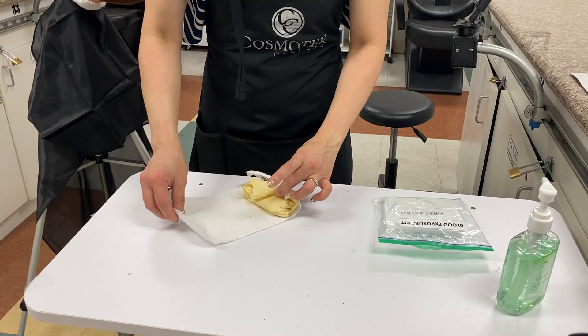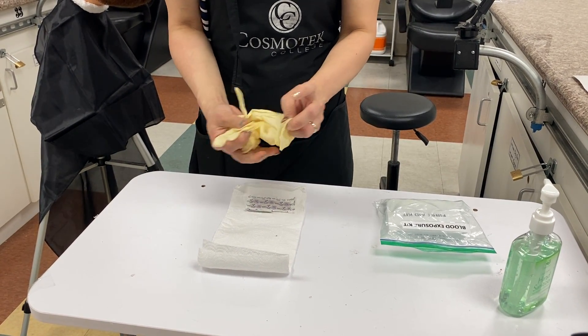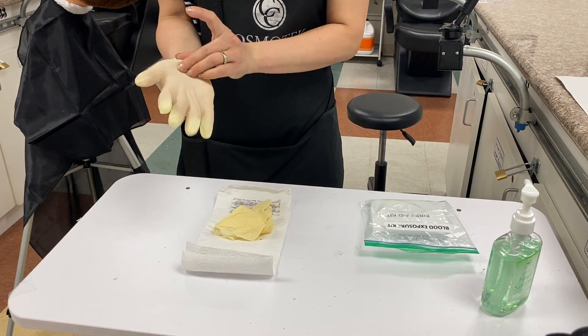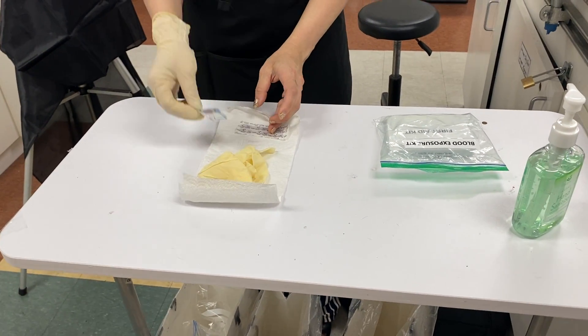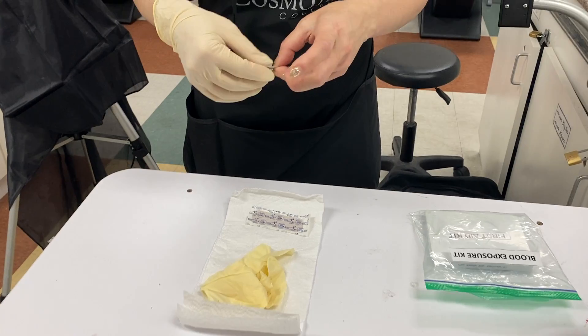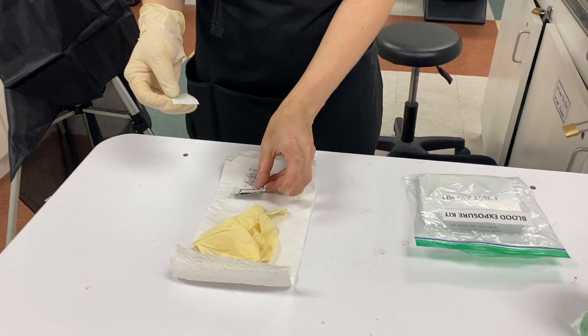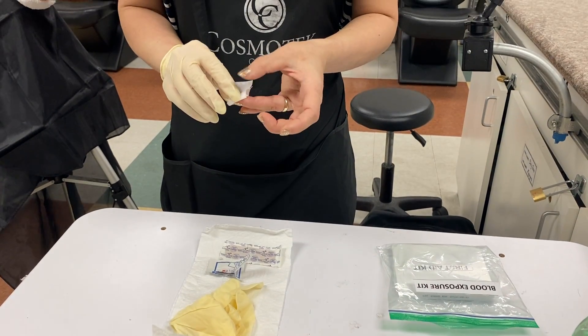Wear one glove on the non-injured hand. Open the antiseptic bag. Put the contents on the paper towel. Clean the area. Clean the injured finger.